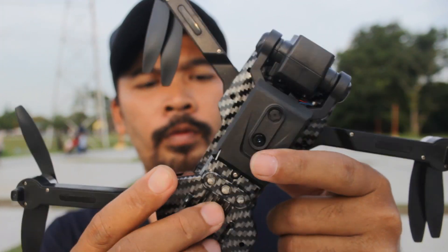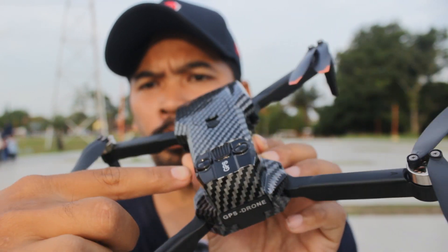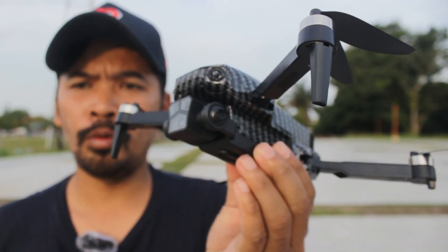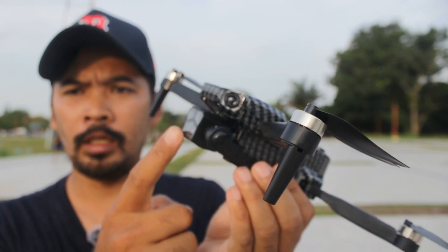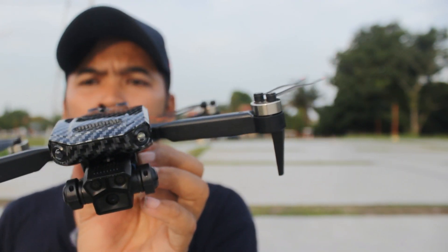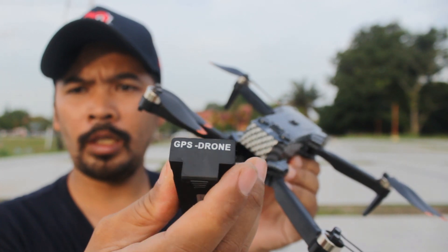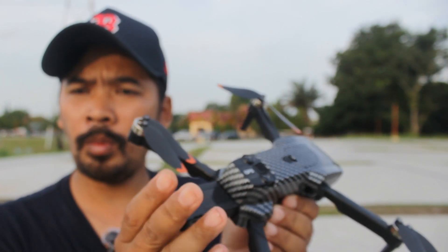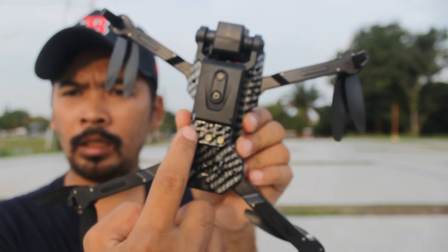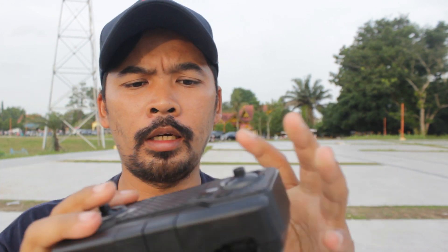Di bagian bawah ada kamera juga untuk fungsi optical flow. Di sini juga ada tombol on/off. Bodinya model karbon, keren banget. Desainnya mengikuti tren sekarang. Dinamonya brushless semua. Baterai 2000 mAh, bisa terbang 15 sampai 20 menit. Di bawah ada lampu LED untuk mendukung optical flow.